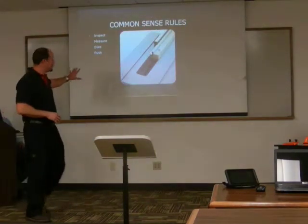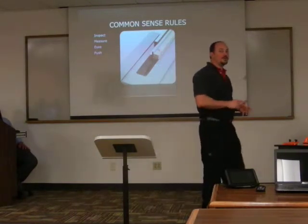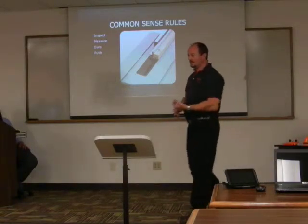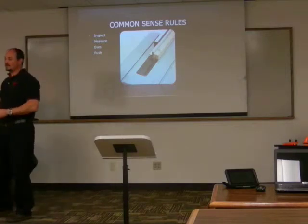This is the common sense as far as the rules of the table saw. Before you use any piece of equipment with a cutter on it, you inspect that piece of equipment. Make sure there's no loose bolts. Make sure the blade is in place.